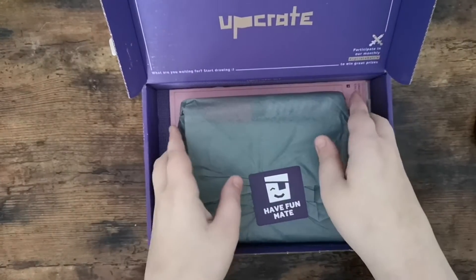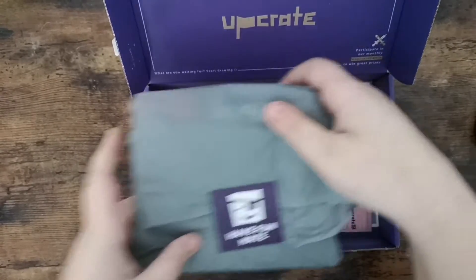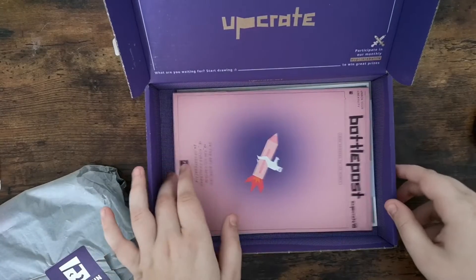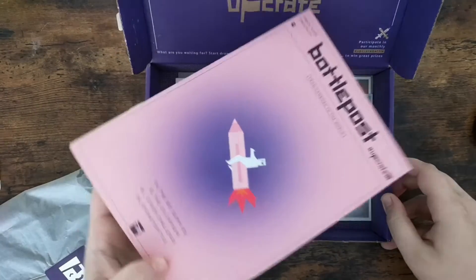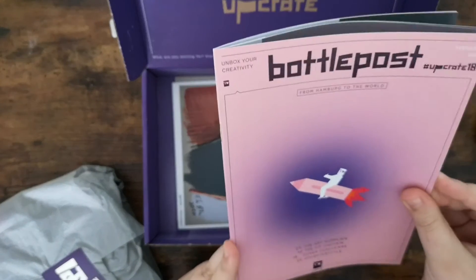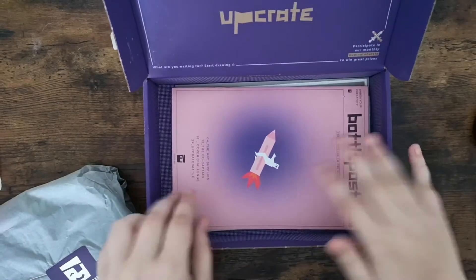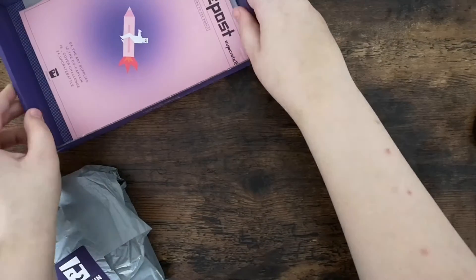First there is this little tissue paper wrapping with the items we received. Then you can see there is a little magazine, but we don't look at it because it will spoil the items. I think it's better to first see what the items are and then you can read about them in the magazine.